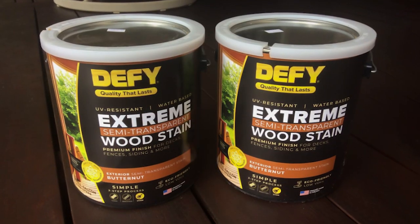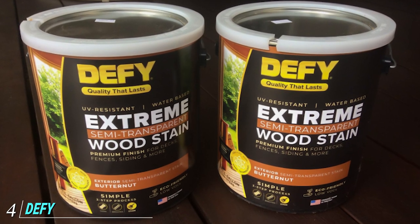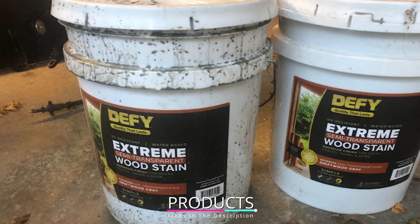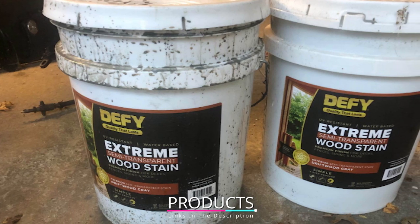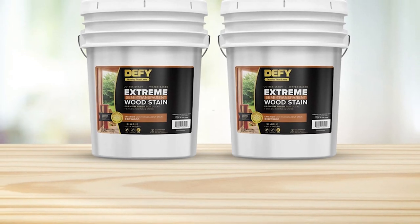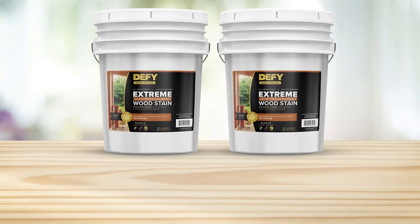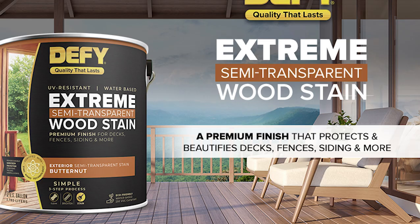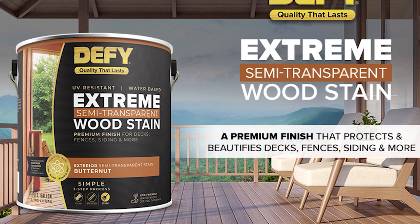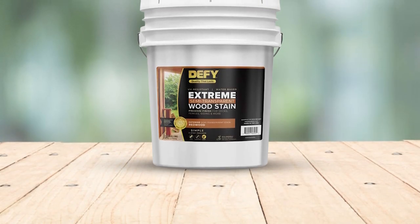Next, at number four, we have Defy Extreme Semi-Transparent Wood Stain. This exterior wood stain is fortified using zinc nanoparticle technology, which reflects the sun's UV rays that can be very harmful to your paint and wood. This improves your fence's weather resistance and also helps prevent mold and mildew. This formula is a stain and sealer together, so there's no need to apply a separate sealer. It's water-based, easy to clean up, and comes in seven different colors.